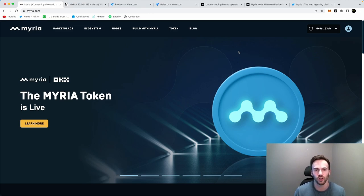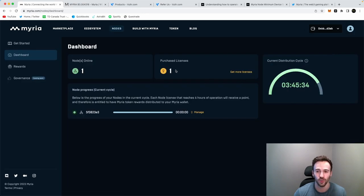First things first, you're going to want to go to Myria.com. I'm just going to assume that you guys know how the ecosystem works and that you have a wallet on Myria. So if you go to your wallet and connect it to Myria, you're going to be able to click 'Nodes' and see whether or not you have a license. In my case I have purchased a license — it says one, and right now I have one node running.